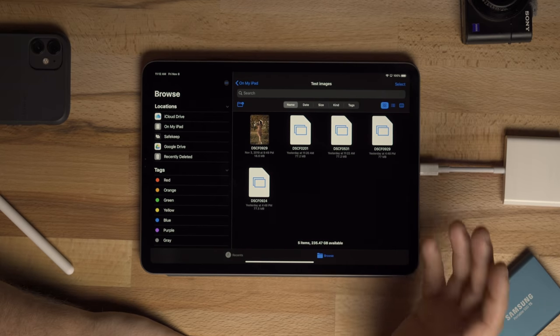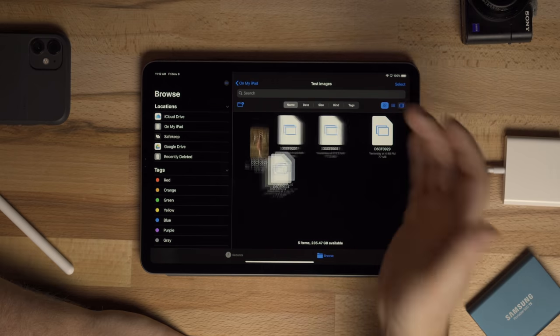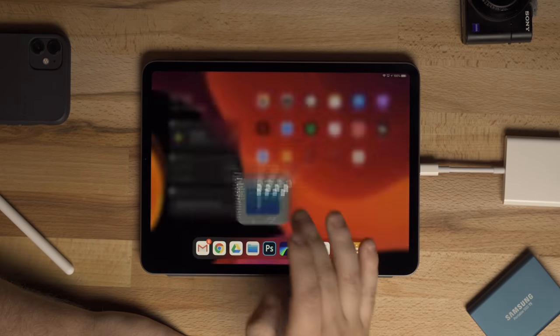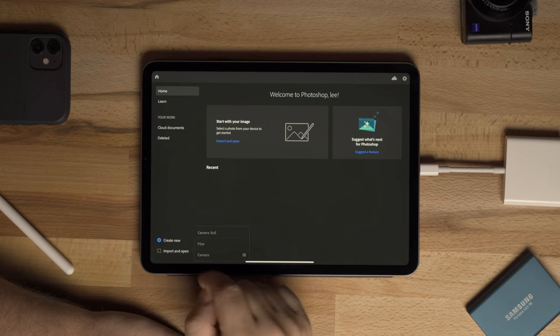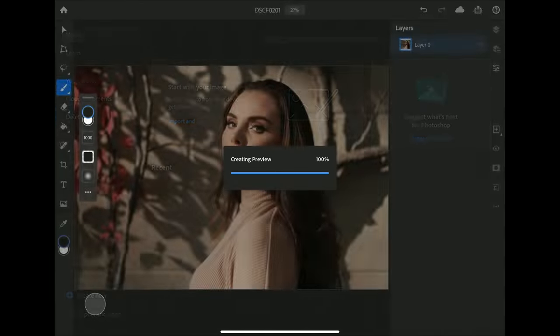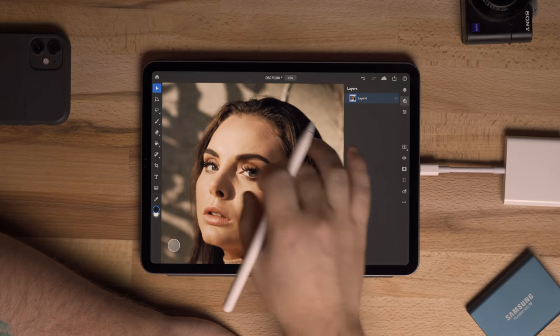The PSD files have no thumbnails in iPadOS's file manager, but you can click on them to preview them. That's the image we're going to work on today. I'll open up Photoshop, go to Import and Open in the bottom left corner, select Files, and open up the PSD — loading in the file I had on my desktop.